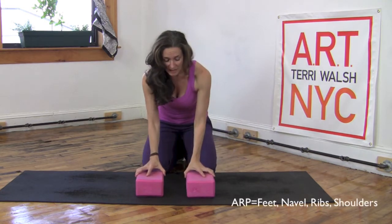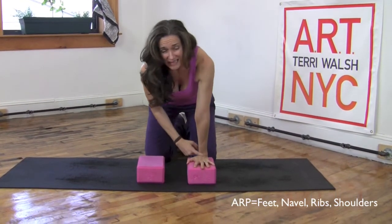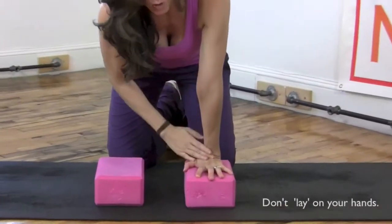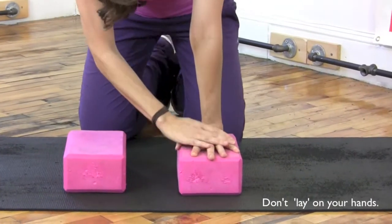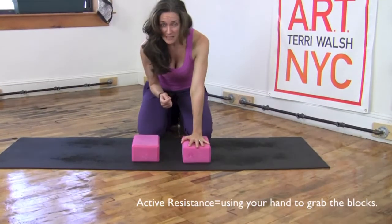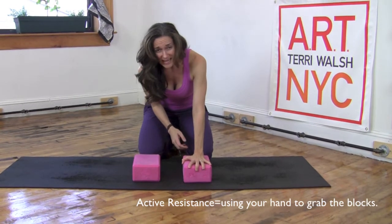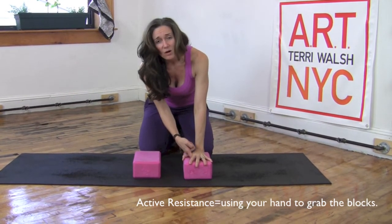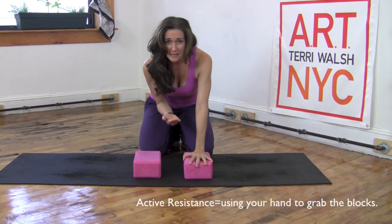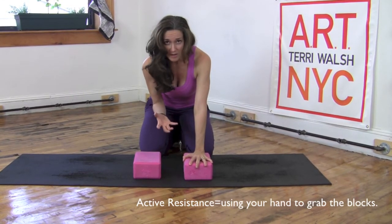So when you place your hands on the blocks, you need to be able to grab the block. You don't want to lay into your wrists. You don't just want your hand to be dead. Active resistance means you're going to create that active resistance on your own, and you're going to wrap your fingertips around the edges of the block so that the inside part of your palm comes up slightly. And you want to maintain that as you put your weight on your hands.